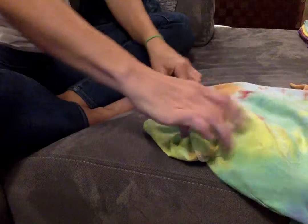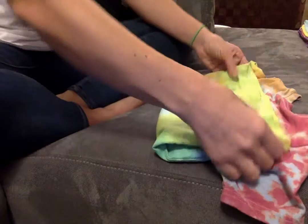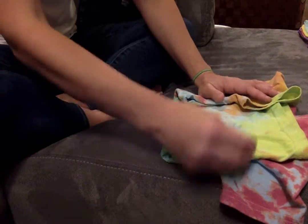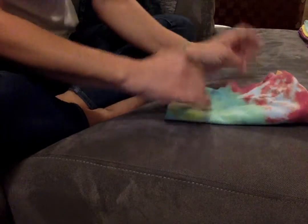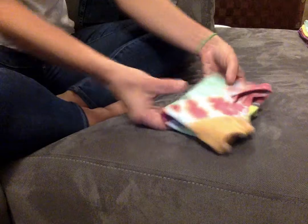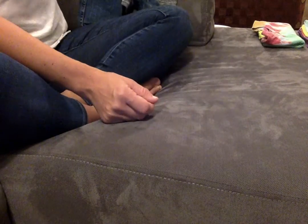A shirt — it's inside out, so you have to make sure it's the right way. Lay it out, you can fold it up like this, one half in and the other half in. You can leave it like that, or you can give it one more fold. Folding a shirt is very easy.